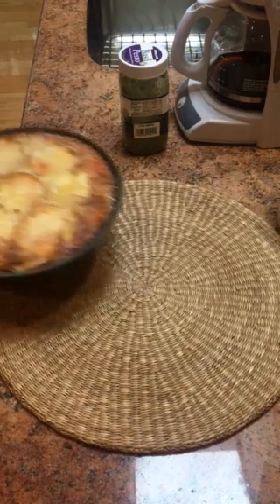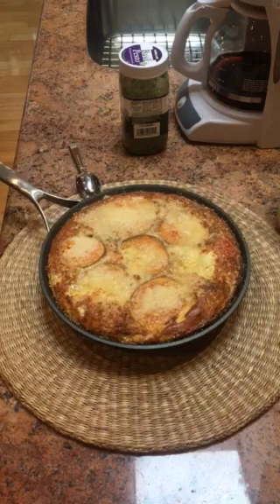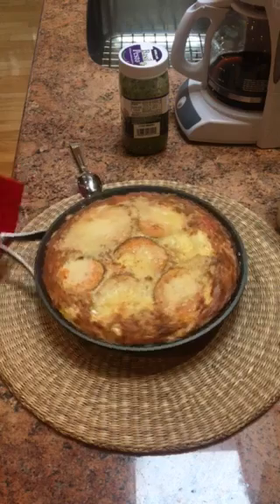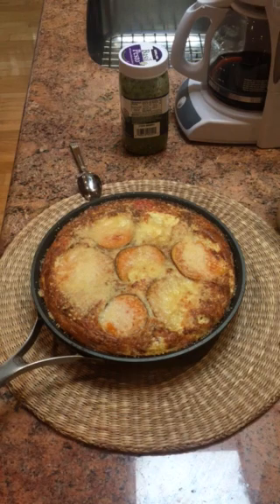Here's that beautiful frittata with sweet potato slices, wild smoked salmon, and organic diced tomatoes. You can see how it's browned up nicely — about halfway through the 20 minutes or so, it's been under the broiler on a high setting.